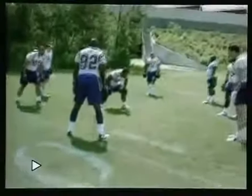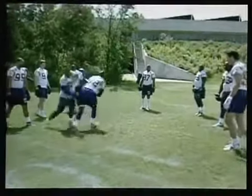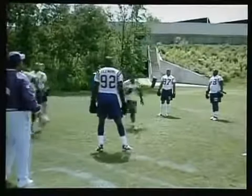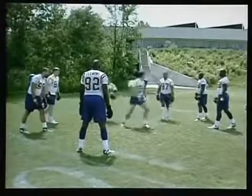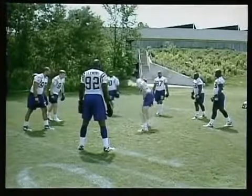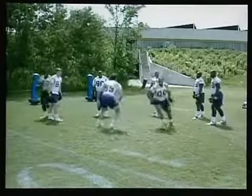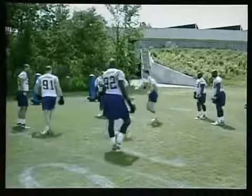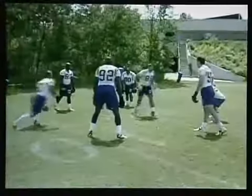This is called bull in the ring. The lineman has to defend anybody who comes in. The lineman inside the circle is our defensive lineman, and he is taking on anybody whose name or number is called. The idea is to keep from being blocked by using some pass rush technique. The coach stands outside and calls a name or a number, and you'll get a better view in another cut we have.